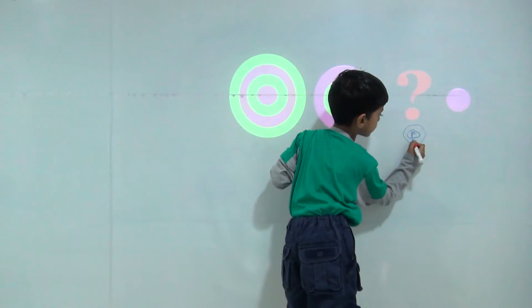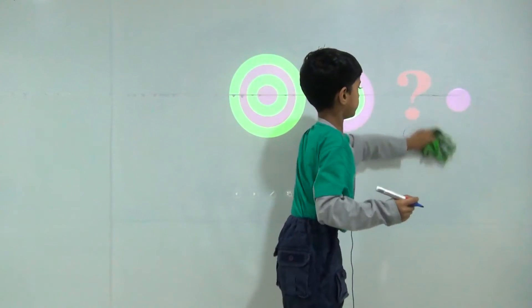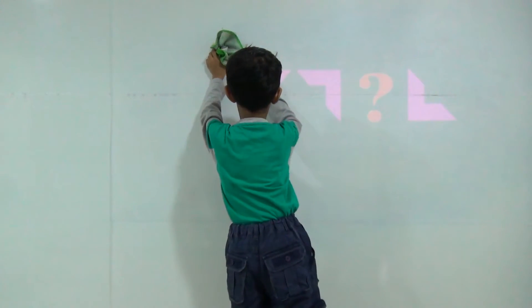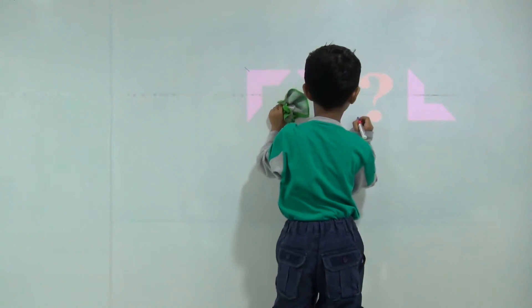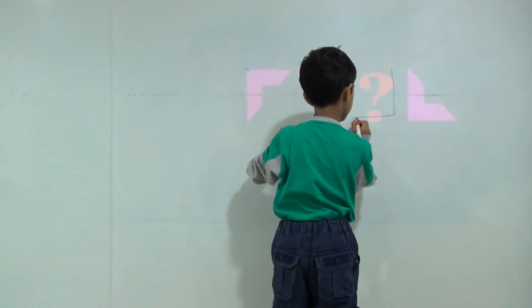Gummy. Gummy. Here is corner is here, then it will come here, then it will come here, then it will come here, then it will come here.